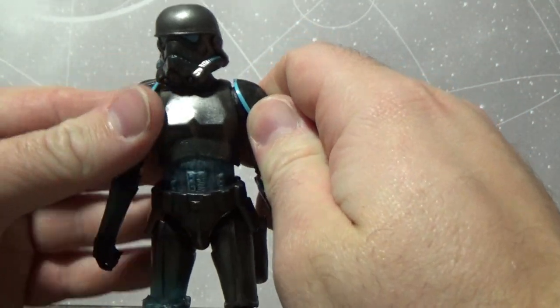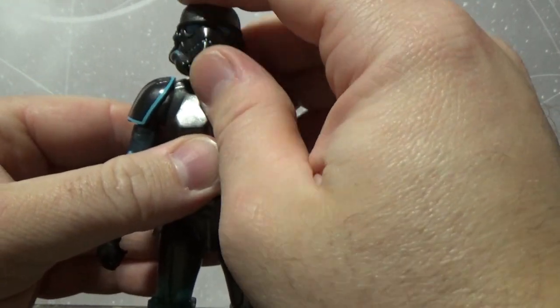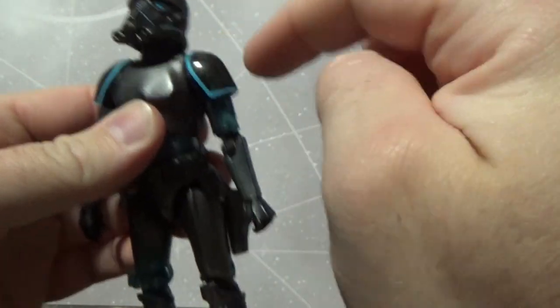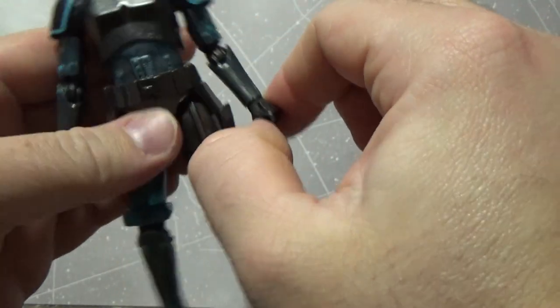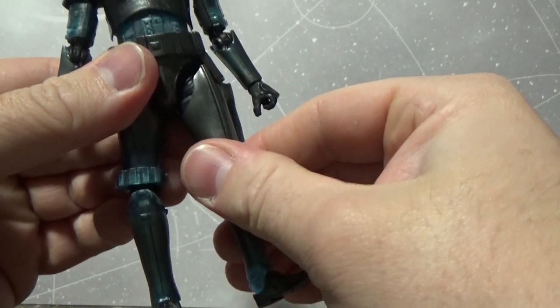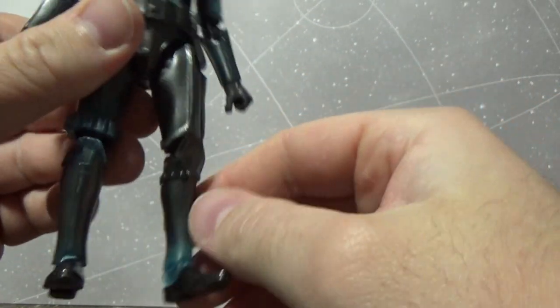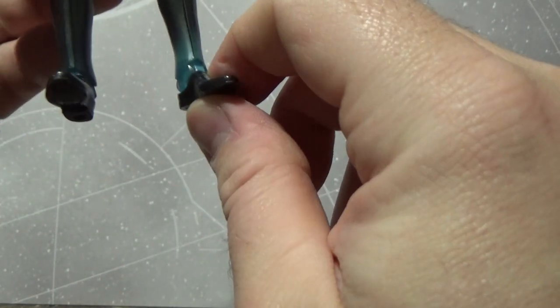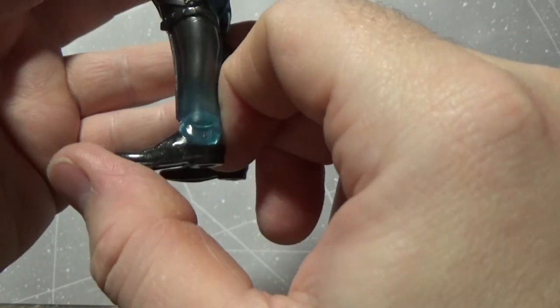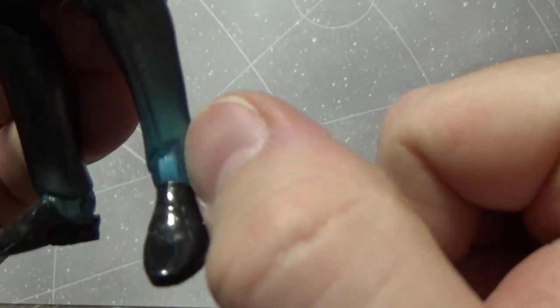The articulation is the same as every other stormtrooper we've had: ball-hinged head, ball-hinged neck, ball-hinged shoulders, double-jointed elbows, ball-hinged wrists, torso joint, ball-jointed hips, swivel thighs, double joints in the knees, and ball hinges in the ankles.